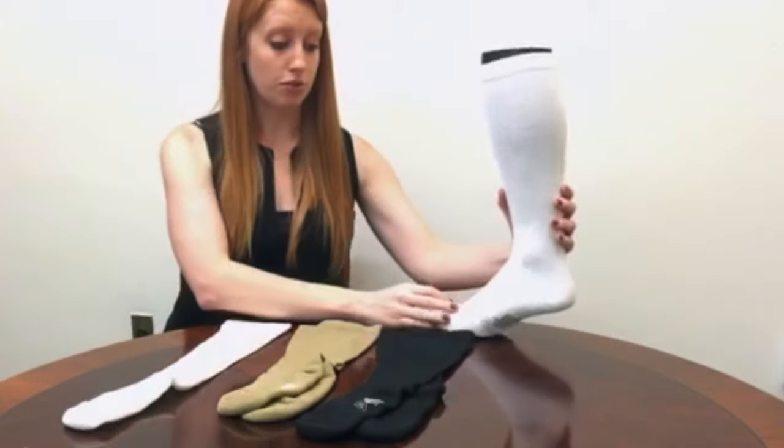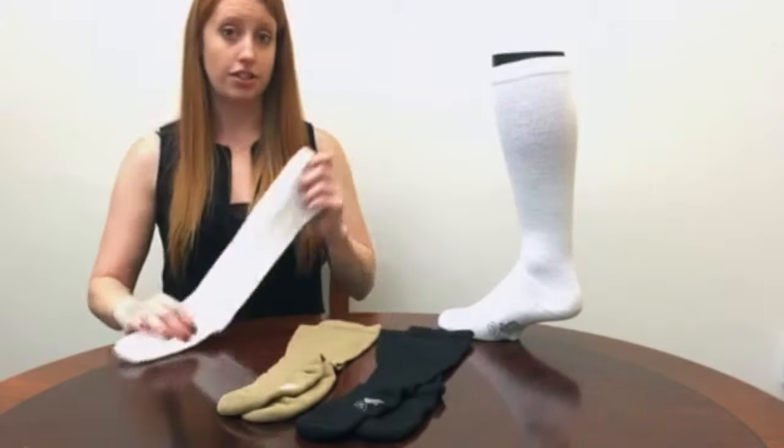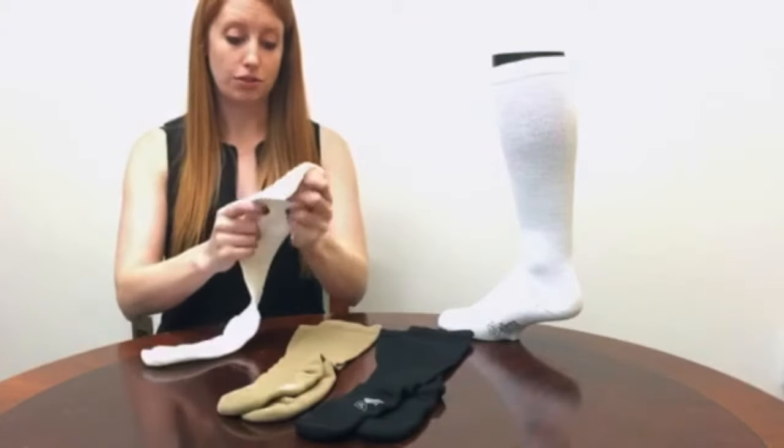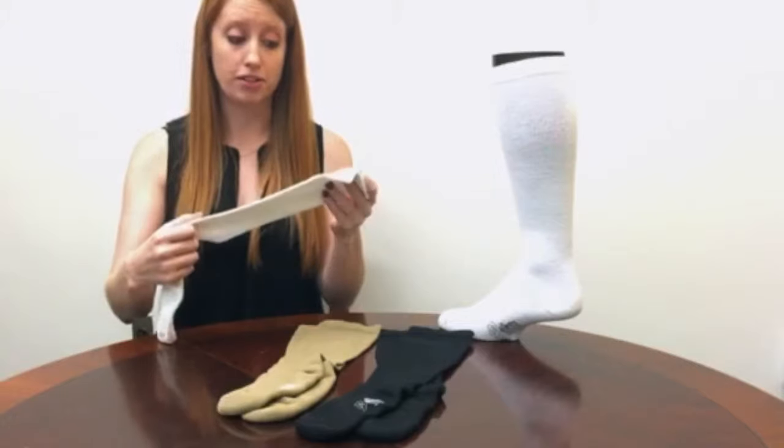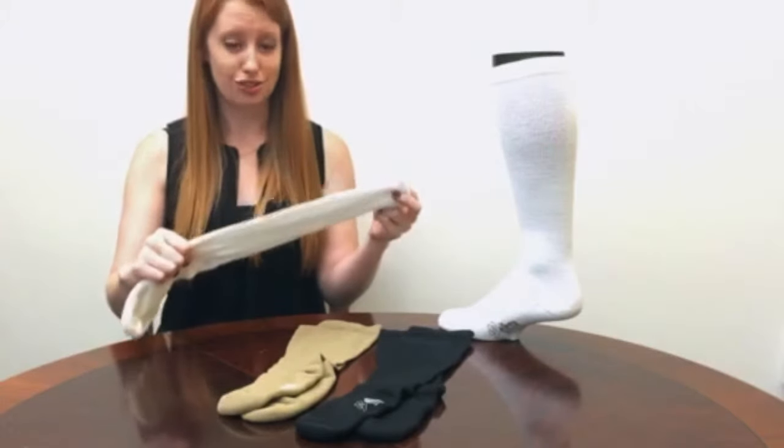The sock is made with Coolmax polyester. It's actually very stretchy and the Coolmax polyester is really great for athletic activities because it wicks away your sweat very quickly and keeps you cool and dry.